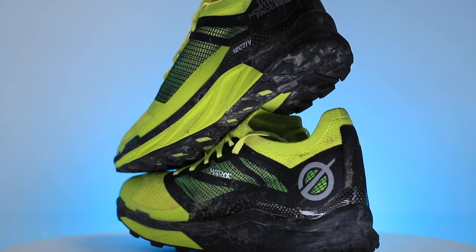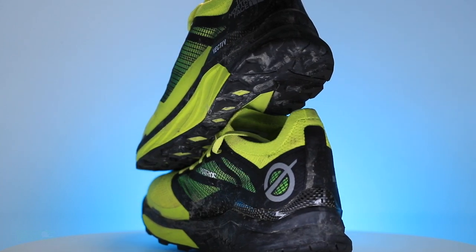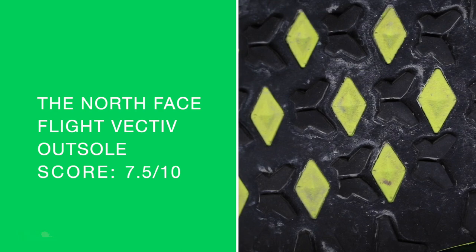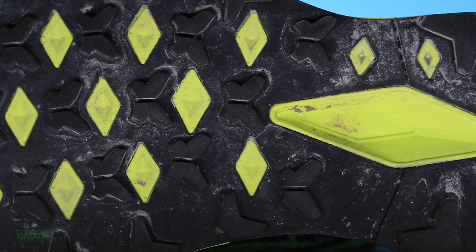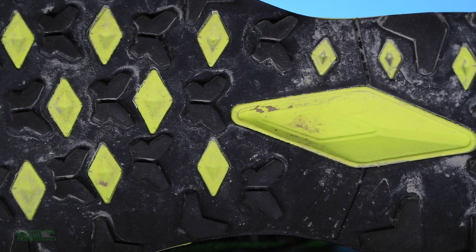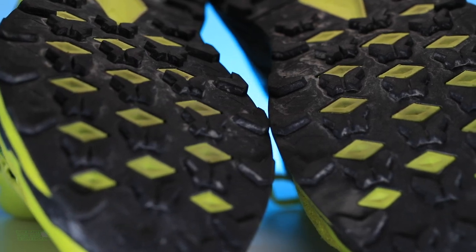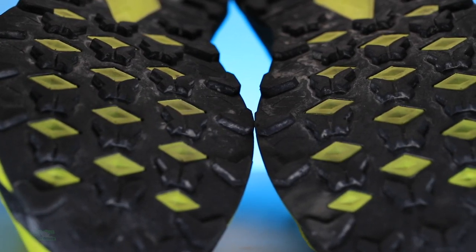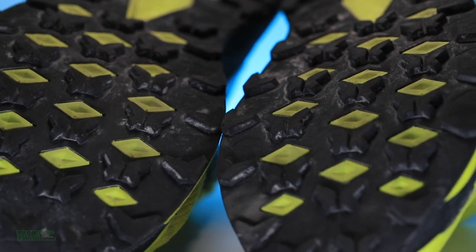Taking it on some pretty serious trails here in Colorado. Standard score for that outsole — 7.5 out of 10. 3.5 millimeter lug depth on that outsole. It's gripping good. If I was doing sky racing I would not race in this shoe, but for really steep trails I would want maybe one more millimeter lug depth. Overall that outsole is pretty solid.